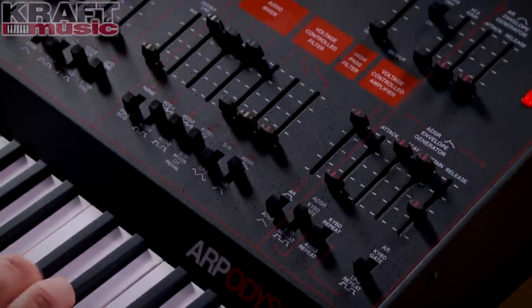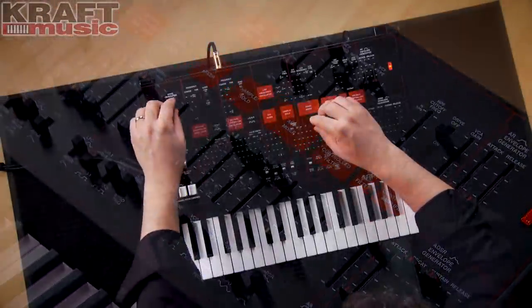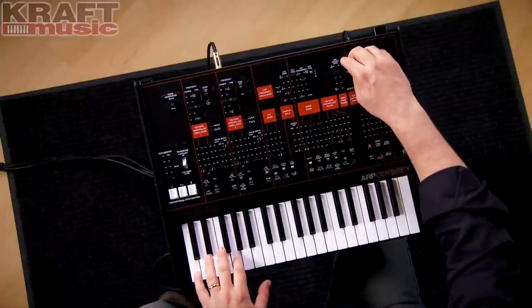We've also included a drive switch. What this will do is add a really nice sounding overdrive. First let's hear it without, and now with.